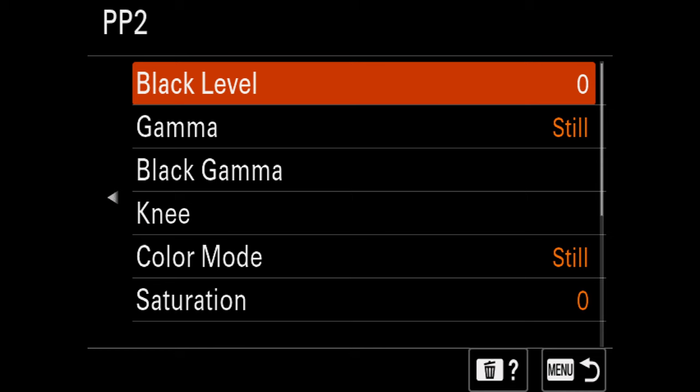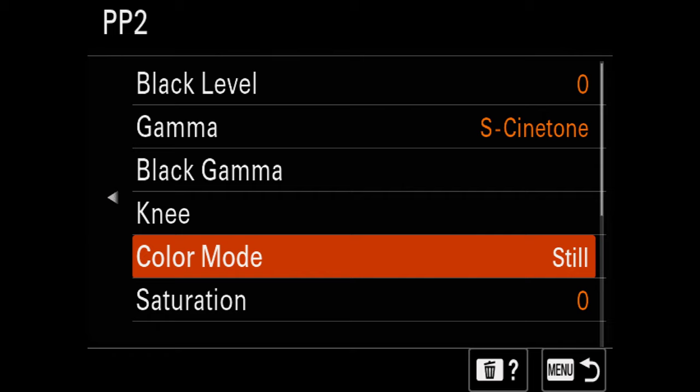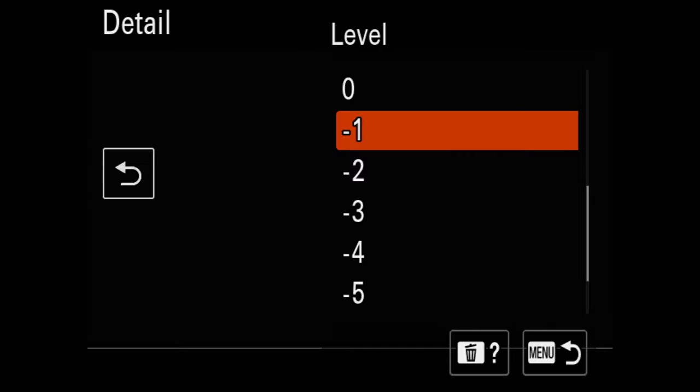I actually do the same thing for S-Cinetone, which I assign to picture profile number two. My Gamma is going to be S-Cinetone and my color space is also S-Cinetone, and I set my detail setting to the exact same as S-Log3. The reason I do this is because you can add detail and sharpness in post. With the downsampled 6K into 4K on the FX30, it looks more than fine in terms of sharpness, and I can adjust upwards in post if needed.